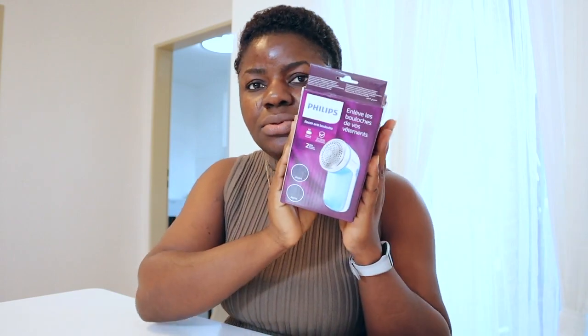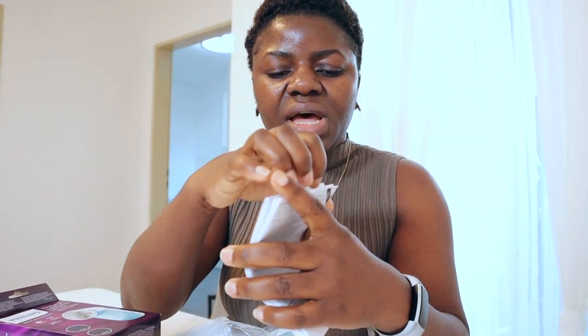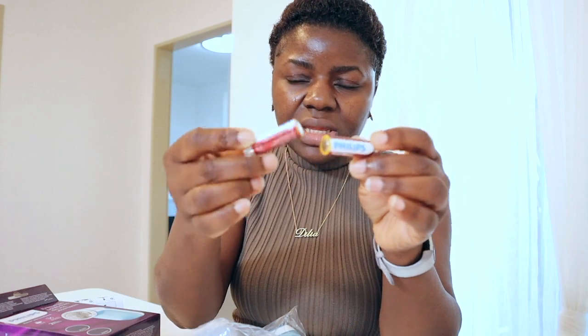I got it for around 10 euro — a few cents less than 10 euro — and it came very quickly. They told me I'd receive it on the third but it's already here! It looks really portable. It came with a description on how to use it, and it came with two Philips batteries which are rechargeable, so you don't have to dispose of them — you can charge them if you have the right charger.